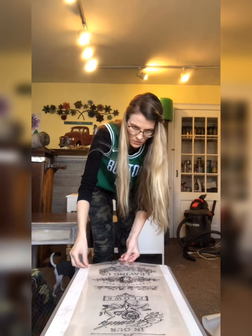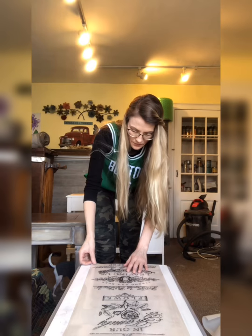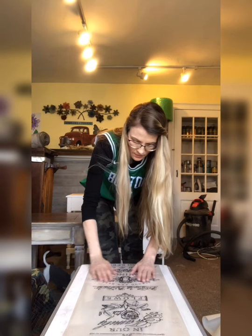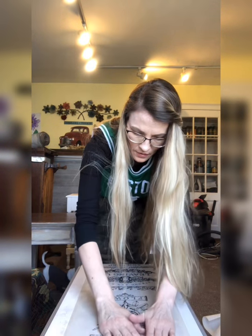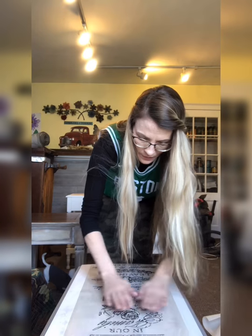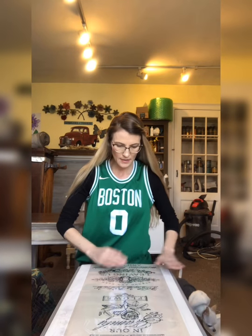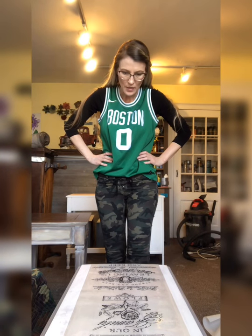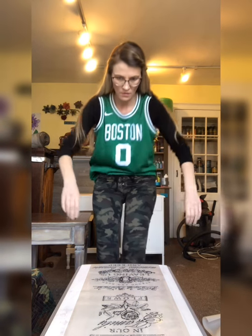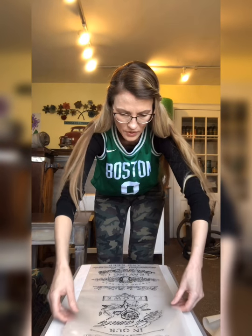Before I tape it down, I'm just getting it centered where I want it and making sure it's straight. I'm lightly just putting some pressure down with my fingertips. Then I'm just going to tape it on the sides so it stays where it needs to stay as I transfer it over. All the words look straight.